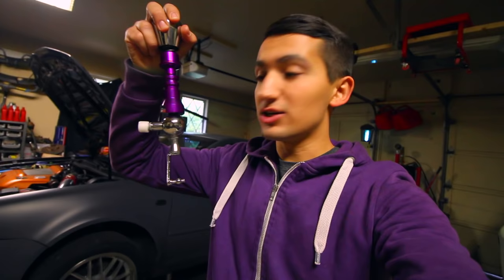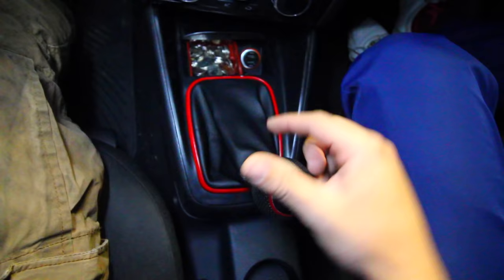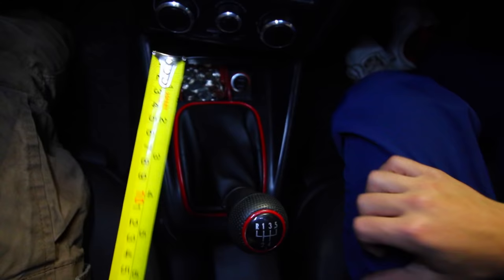This comes with the linkages on the bottom, so it's going to change the distance between going from first to second. What's going to change when we shift our gears is the amount of throw between say third gear to fourth gear — this distance between each gear is going to be greatly reduced. Right now we can measure this: the throw between gear three and four is five inches in total.